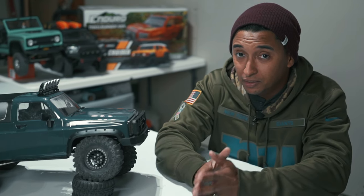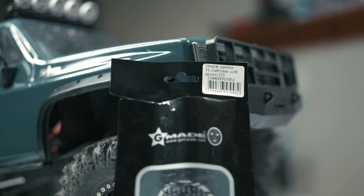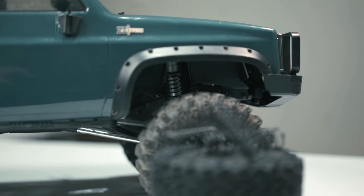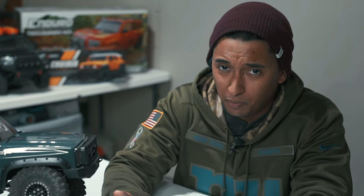Number three — I would like to see changed with the kit is the springs. They give you these stiff white springs. I went and bought the green ones, which are the soft ones on the G-Made website, and it's still a little too springy for my liking. I don't think anybody likes their trucks to be springy, so eventually I'm probably just going to change the whole shock system anyway to get them the way I like.